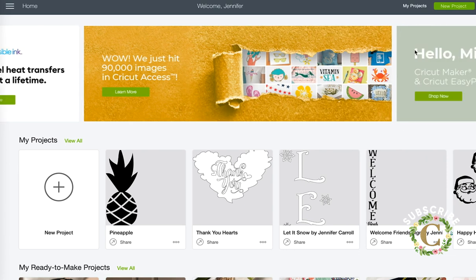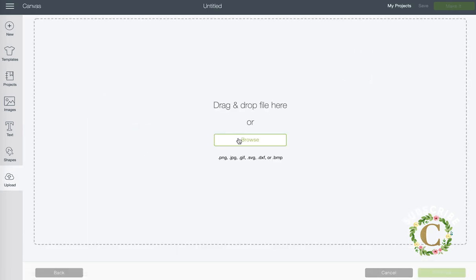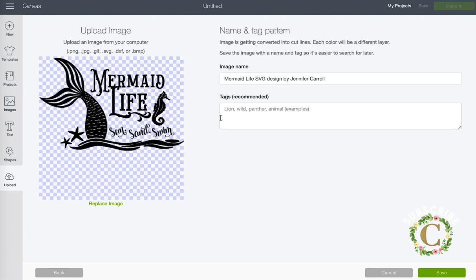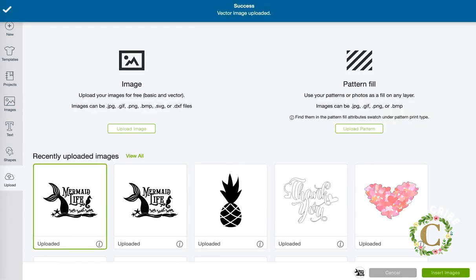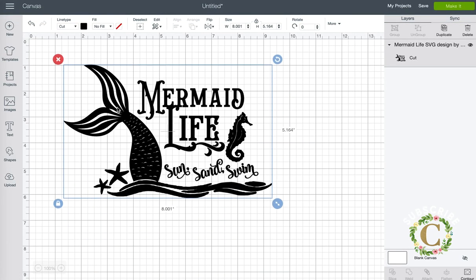Now head over to Cricut Design Space and click new project in the top right corner. Click upload and navigate on your computer to find the mermaid life SVG design file you downloaded from my site. Double-click to upload it to Cricut Design Space, press the save button, and it's going to put it into your files. I've already sized this to eight inches wide for my design.